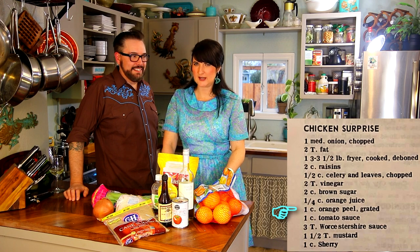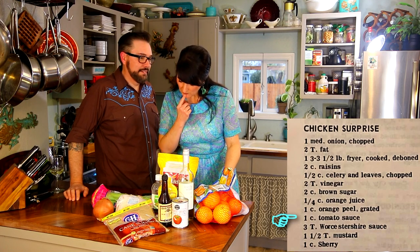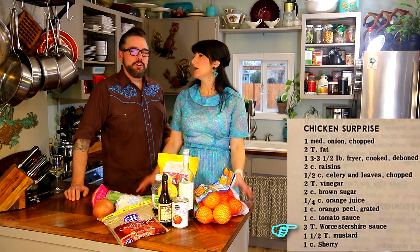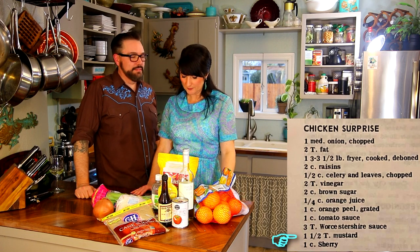There's some chicken that goes along with the sugar. A fourth of a cup orange juice. One cup orange peel grated. One cup tomato sauce. Three tablespoons Worcestershire sauce — someone's going to correct us, we don't know how to say it. One and a half tablespoons mustard — normal. And one cup sherry, which we don't have, so we're substituting white wine. So, time to get started.